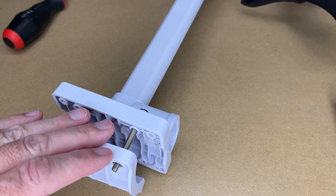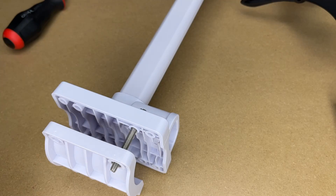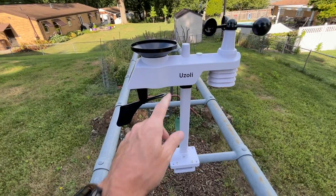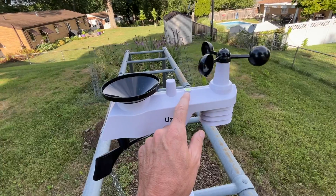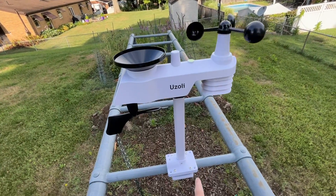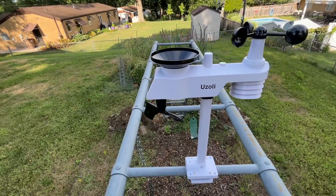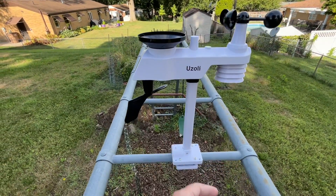I'm going to install this outside but won't film the installation — it's hard to hold the camera while putting screws in, but it's pretty straightforward. Here it is mounted on the playset, clamped to a pipe and leveled. I faced the solar panel to the south so the sun will hit it, which also helps orient the wind direction sensor. You can see it's already measuring wind speed and direction.